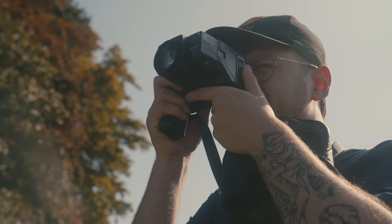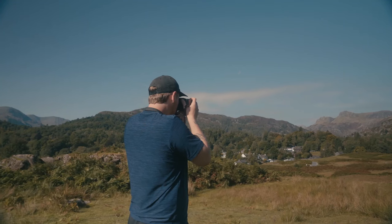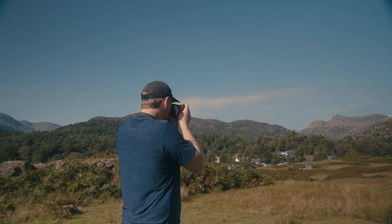Maybe you're just getting into film photography, or maybe you just need a reset, but I thought I'd put together a plan of exactly what I would do if I was starting film photography now.